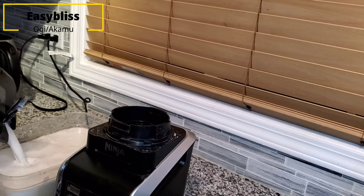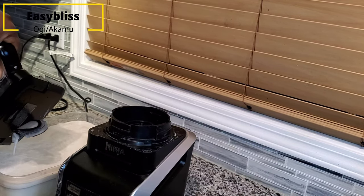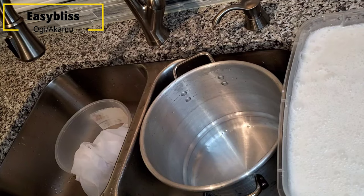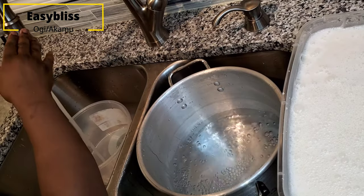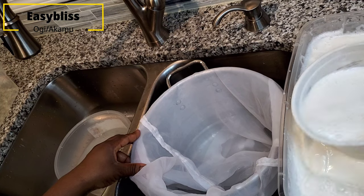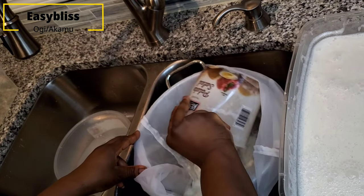You'll need two big containers — the first one should have a lot of water in it, because that's where you're going to sieve your ground cornmeal mixture along with the water you added while blending. Then get your muslin bag to start the sieving process.